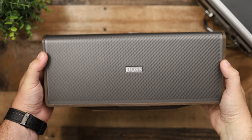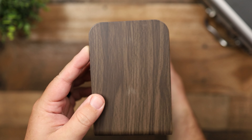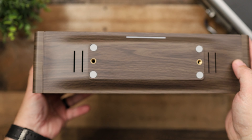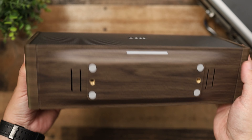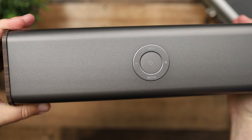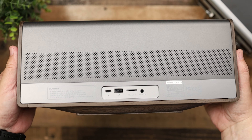Each speaker individually is actually its own 2.1 system, because it has a 40-watt subwoofer and dual 20-watt intermagnetic drivers — so two main drivers plus a 40-watt subwoofer, totaling 80 watts per speaker. If you pair two of these, that's 160 watts, giving you left and right stereo, and that is where these definitely take a leap in front of a lot of other speakers.